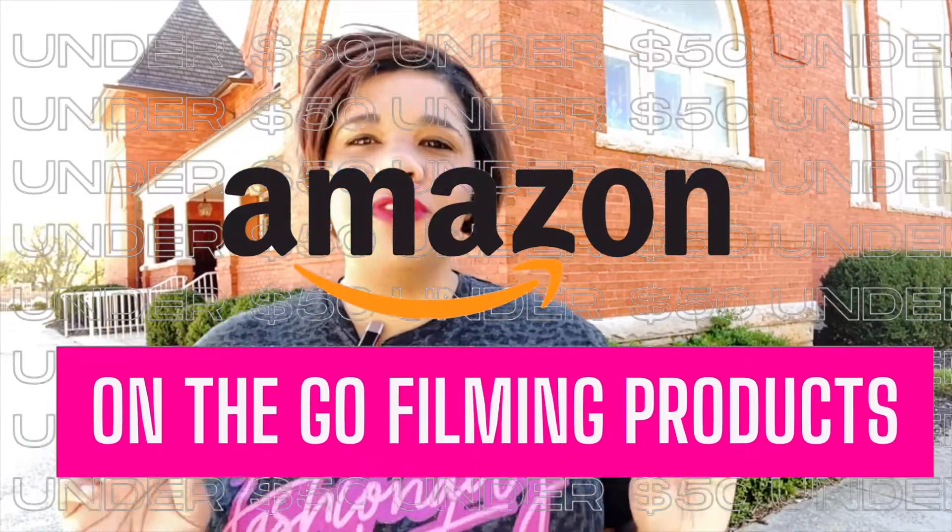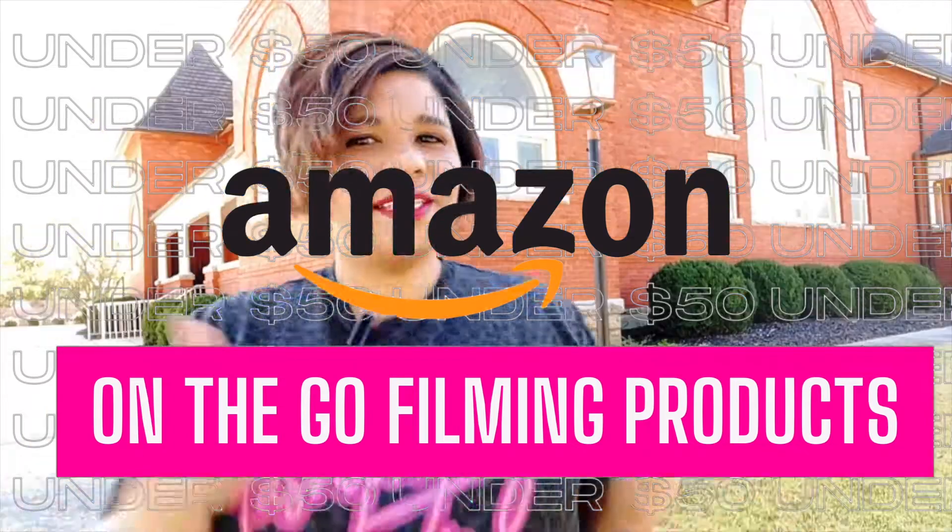Hey guys, in this video I want to share with you my top five must-have on-the-go filming products from Amazon. So let's jump in. I'm one of those people — I don't like to be confined to just my office. I love being outside when the opportunity presents, and so that's why I love finding different little spots throughout my town or in my area where I can just do a quick film.